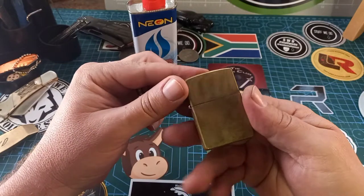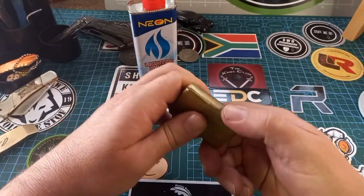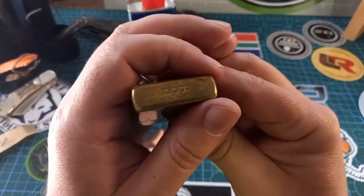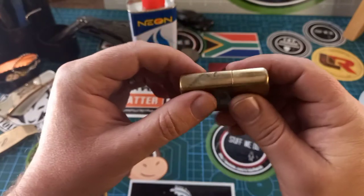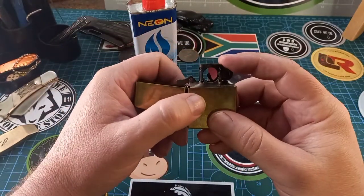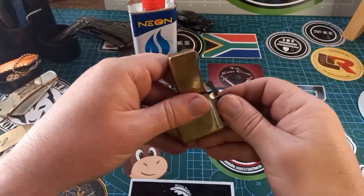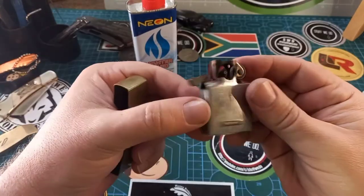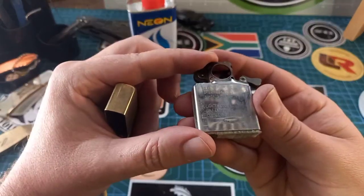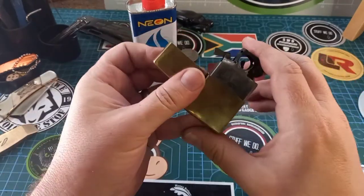This is one of my favorite Zippos. I have quite a few from when I still used to smoke normal cigarettes. This is one of my favorites — it's a brass Zippo, but I put a pipe Zippo inner in here. On here somewhere it will say that it's a Zippo.